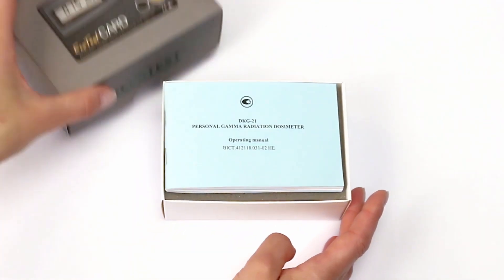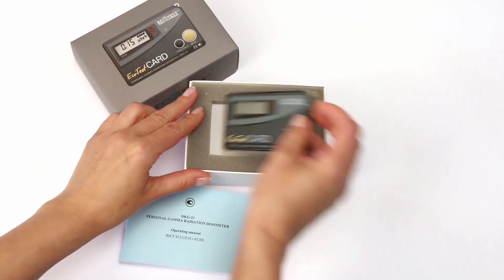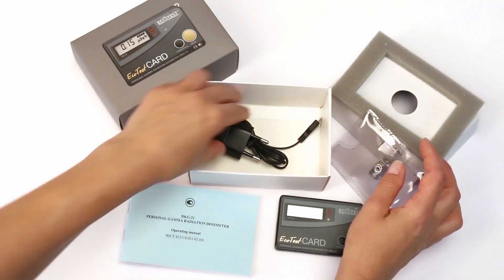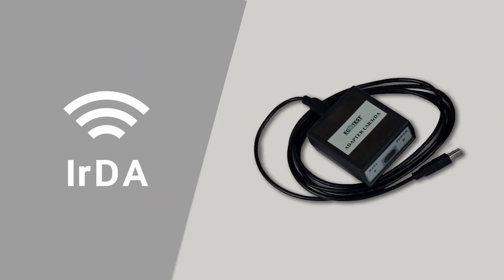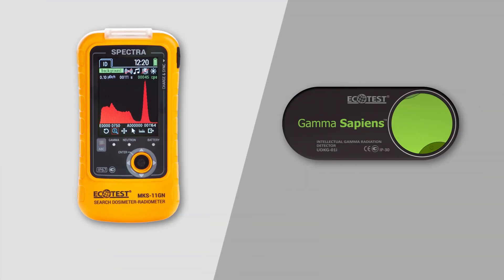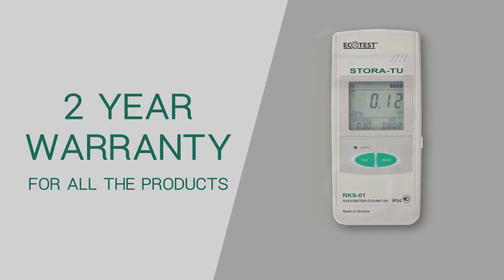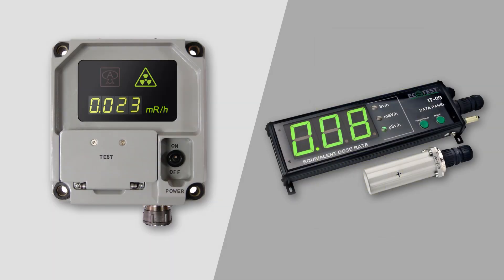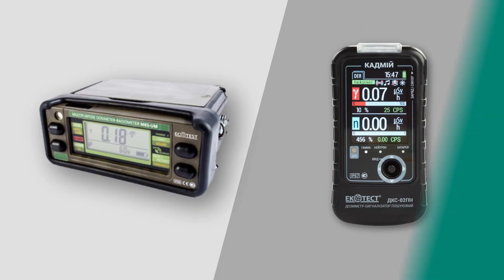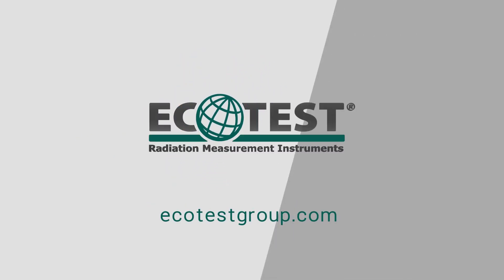The delivery kit includes the dosimeter, detailed operating manual, transparent case with a clip, and charger. Additionally, you can purchase a USB or IRDA adapter and software. ECO-TEST provides a two-year warranty for all products. Learn more about DKG-21 ECO-TEST Card and other devices on the website ecotestgroup.com.